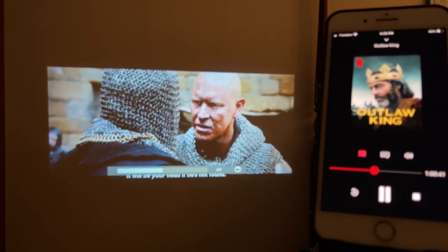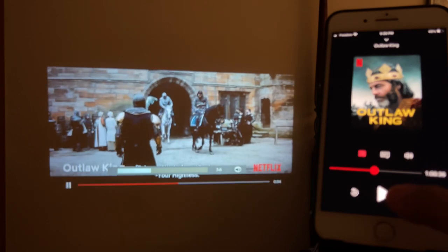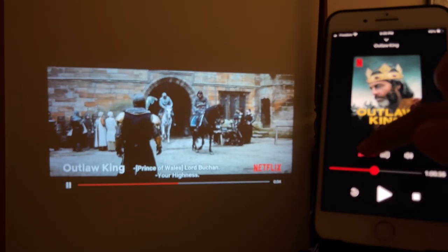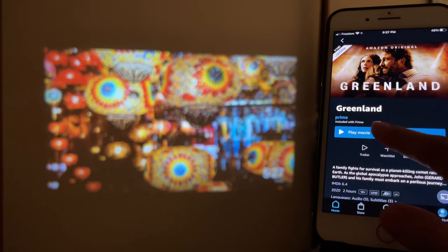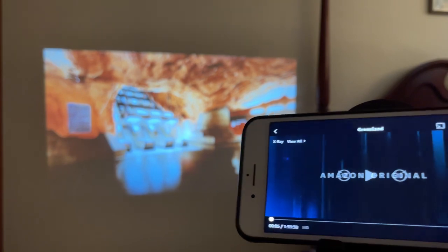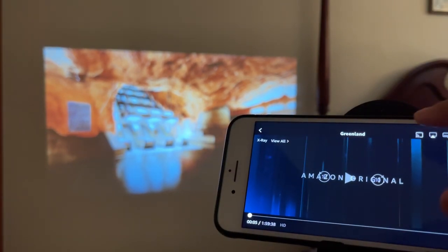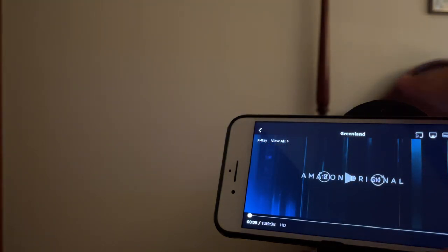It does work. To disconnect, tap that square cast icon and hit Disconnect. Now let's try Prime Video — open Prime Video, select a movie and play it. Same thing — it will not project or connect to the projector unless you tap that square cast icon on top.